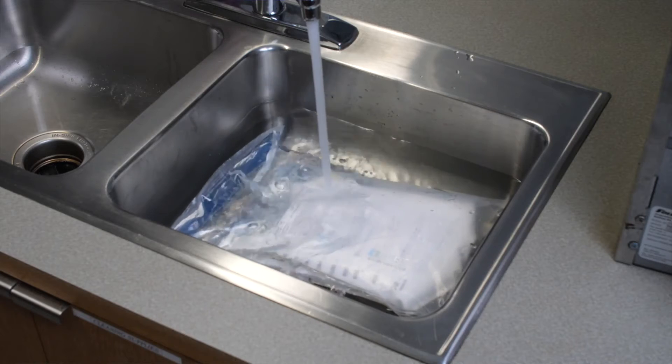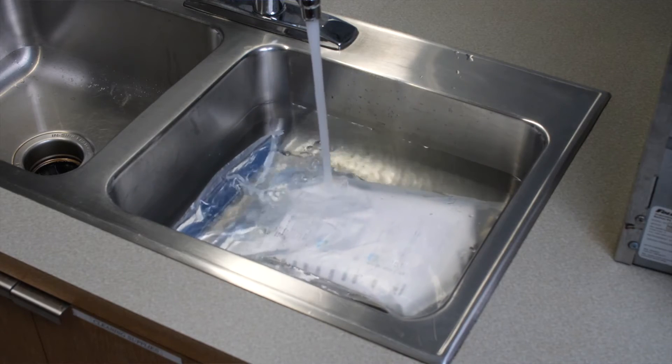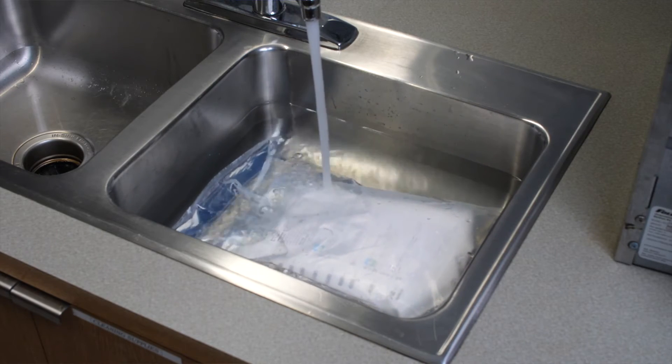Medication vials should stay refrigerated until you are ready to prepare your next dose of PN. If you forget to remove your PN bag from the refrigerator, you will need to increase its temperature before you infuse. To do this, clean your kitchen sink thoroughly with alcohol or other disinfectants. Lay the PN bag in the sink and use the faucet to fill with enough warm water to cover the bag and let it soak for 20 minutes. Never speed the warming process by laying the bag in direct sunlight or by using boiling water or electrical appliances.